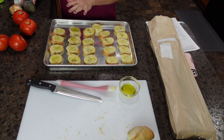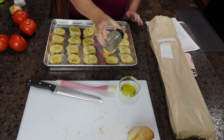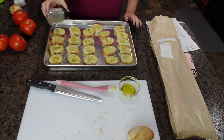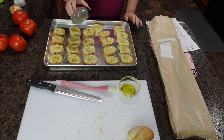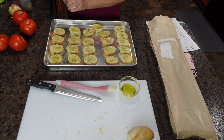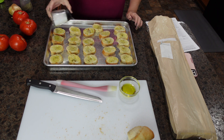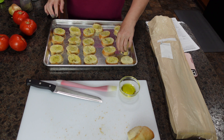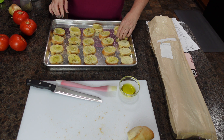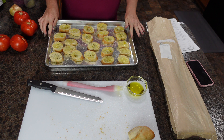The recipe says to salt and pepper this side of your baguette. I also have my oven on the broil setting heating up. Next we're going to flip these over and repeat the same steps. I have finished salting and peppering this side as well. The recipe wants us to broil these for one to two minutes on both sides until toasted.